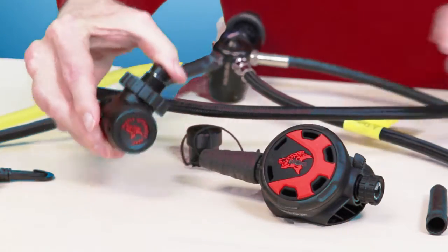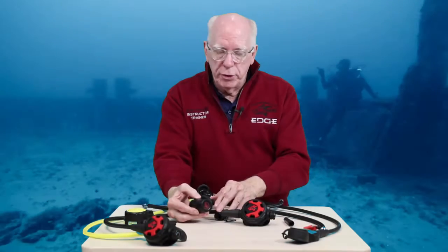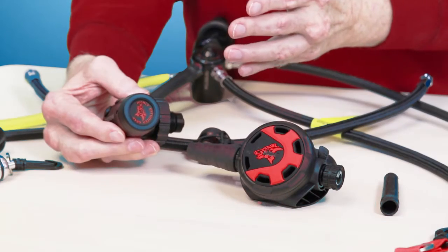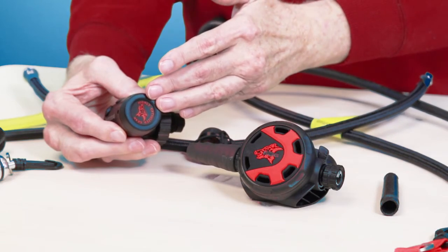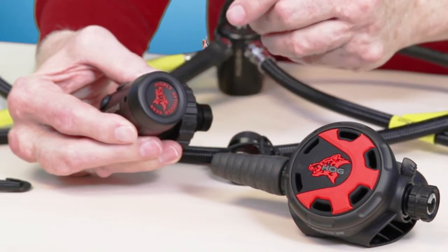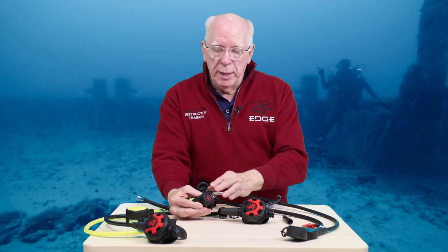The heart of the regulator set is the D2 first stage. The D2 DIN first stage comes standard, environmentally sealed. Everyone understands that environmental sealing is excellent, especially in cold water. Don't forget the benefits for public safety teams, because a lot of times you guys are diving in just about mud and muck, so it keeps the nasty water out of the chamber for your intermediate adjustment, being that this is a balanced first stage. And for those of you that dive salt water, it gives you that same benefit.